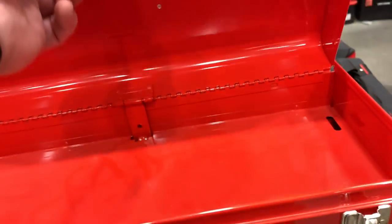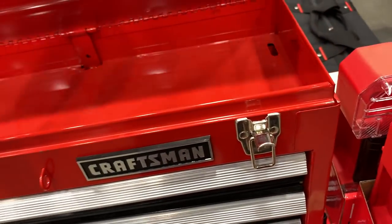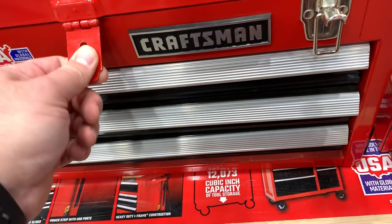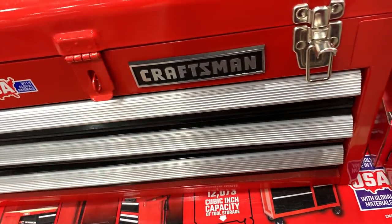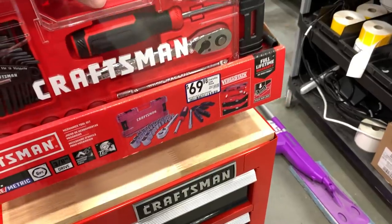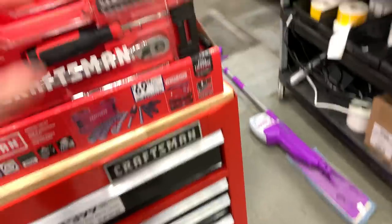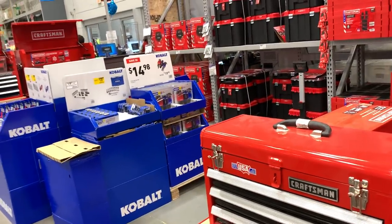Here's the three-drawer box — it's a cheap little box but I do like that the drawers lock so they don't open while you're moving it. And then $69 for a set that's mostly bits — I'd much rather have the other Cobalt set.